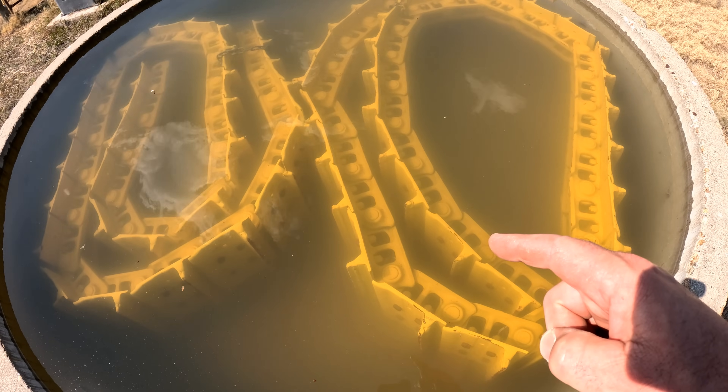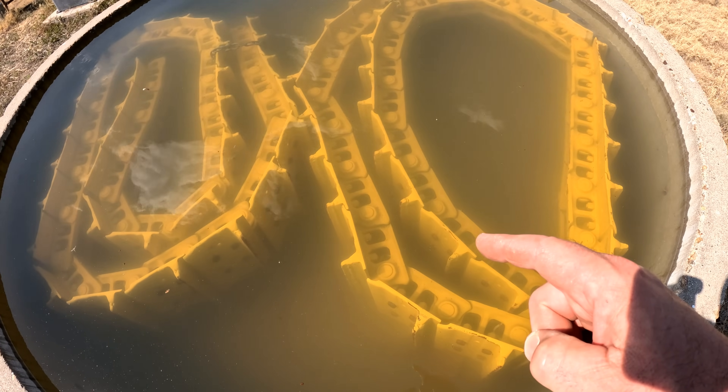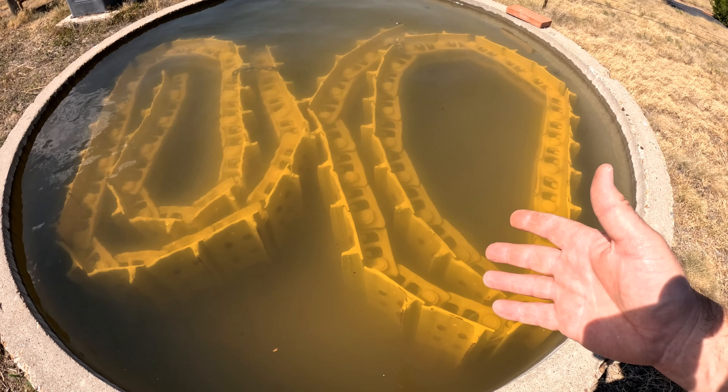Yeah, that's Lefty's tracks. You might be wondering how he ended up like this. Well, let's start from the beginning.